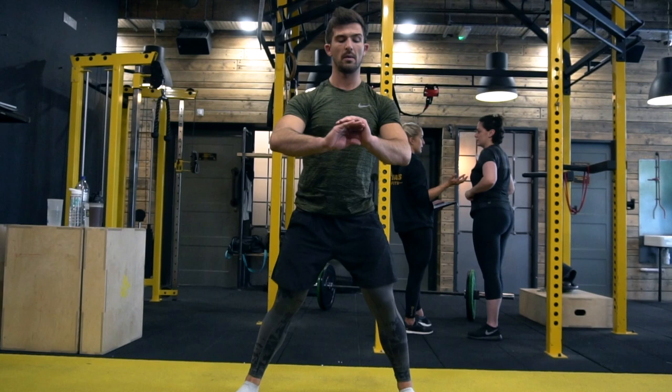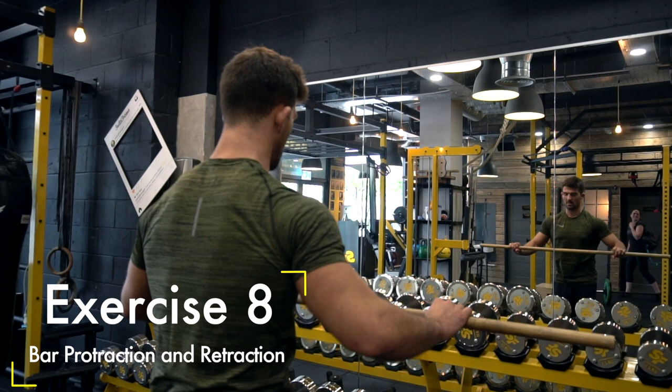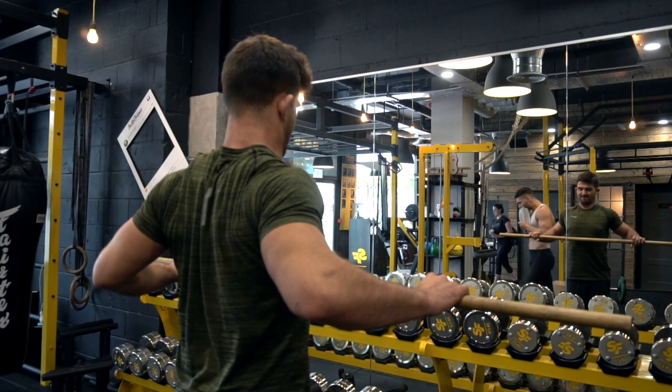Bar movements again — using a bar to go through shoulder protraction and retraction. I'm emphasizing the protraction here, then pulling back and retracting the shoulders, pulling the bar in. Really exaggerating the movement and working through a full range of motion.